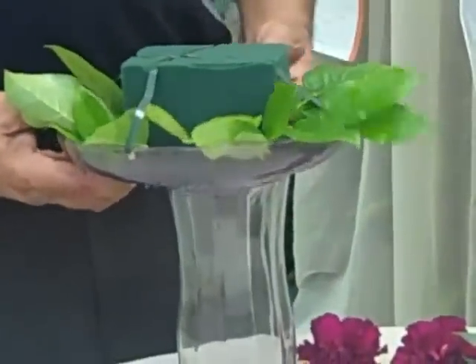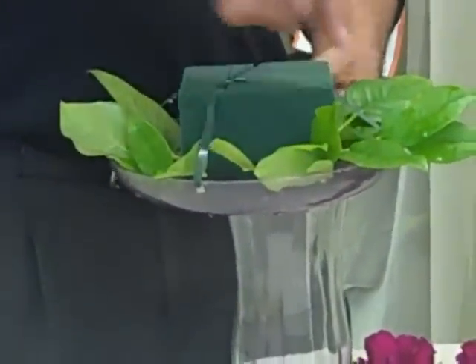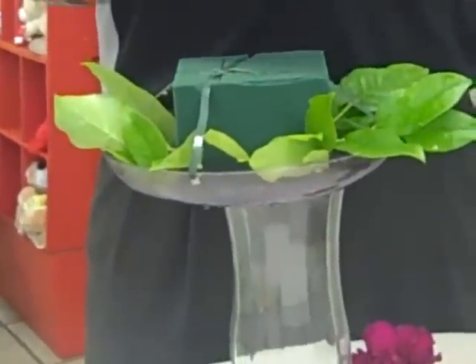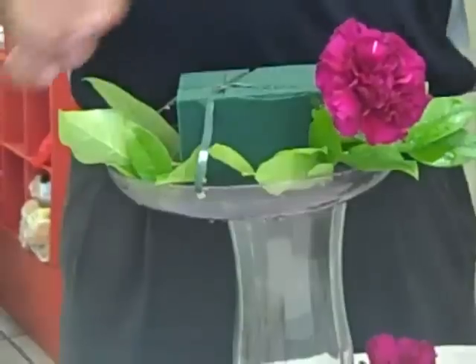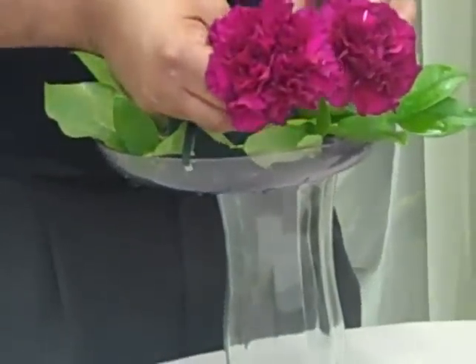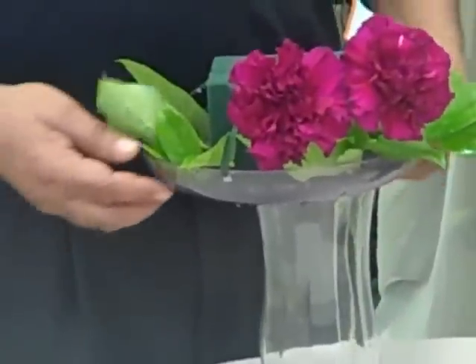Once you have greened this, you will start filling it up with your carnations. Make sure that your carnations are cut to one size to keep the exact length. Start filling them all the way around.